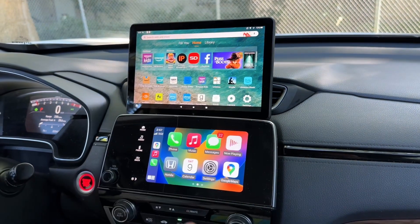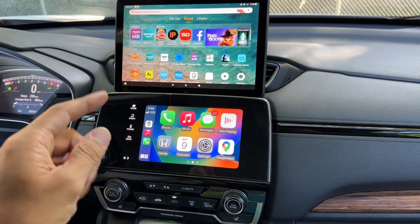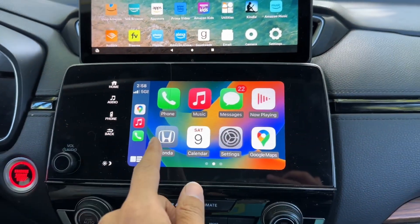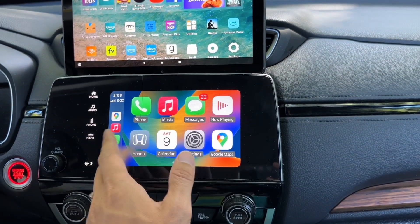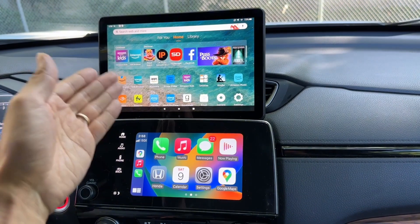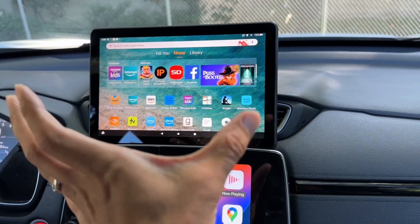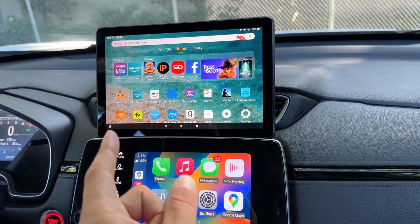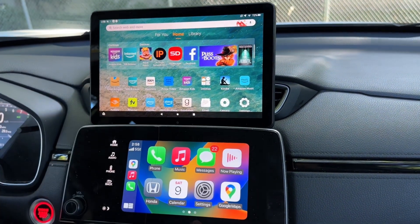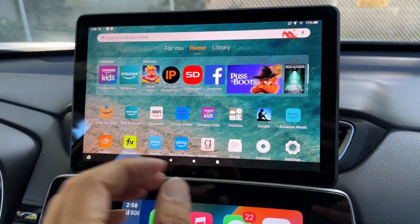In my previous video I showed you the mount right here — you can use any mount you want from Amazon, and I'll leave the mount link in the video description below. Right here you can have Apple CarPlay or Android Auto. If your car doesn't have a head unit display, you can convert yours into one. I'm using a Fire HD 10 — you can get a used one for about $60, or a Fire HD 8 or Fire 7 for $40-$50.